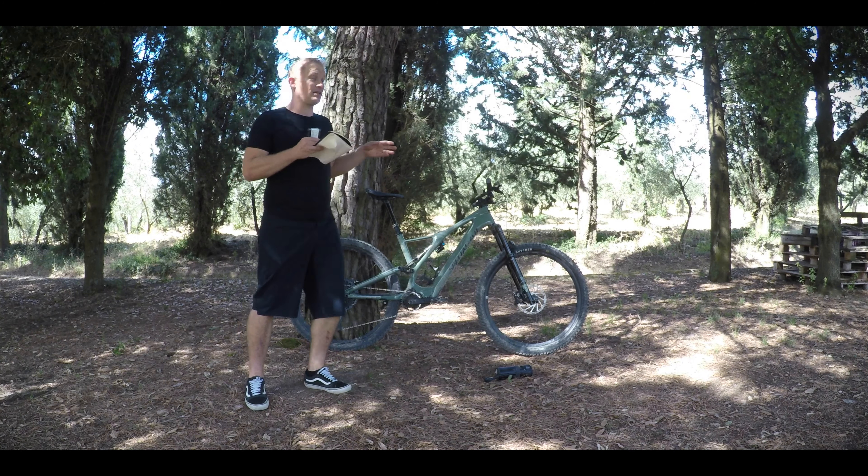It's true that it's only got 35 newton meters of torque, but let's look at the weight of the bike. It's about 5 to 6 kilos — in some cases even 7 kilos — lighter than the average e-bike. If you're pulling around a bike that's 7 kilos heavier, you need more power. In my experience, you'll probably find yourself riding closer to the experience of a traditional mountain bike than a traditional e-bike.